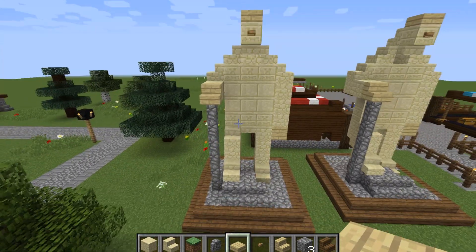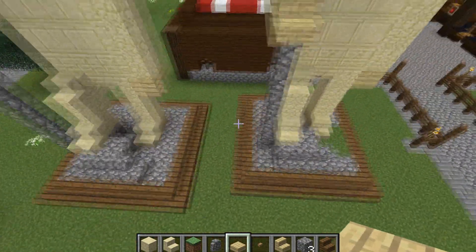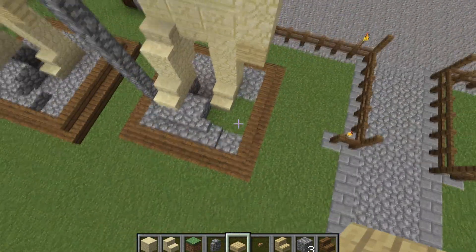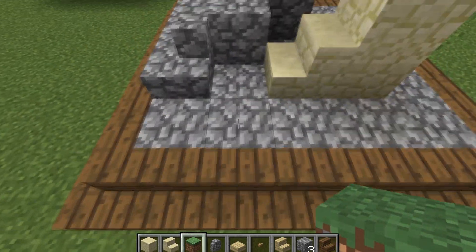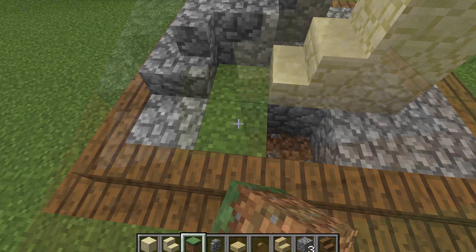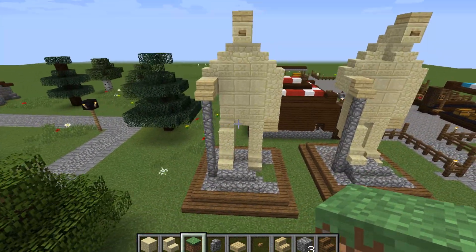Basically that's our hero monument right there, but we just need to do a bit of detail down at the bottom with these grass blocks. It's not too hard — all we're going to do is chop out those three and replace them, and there is our hero monument finished.